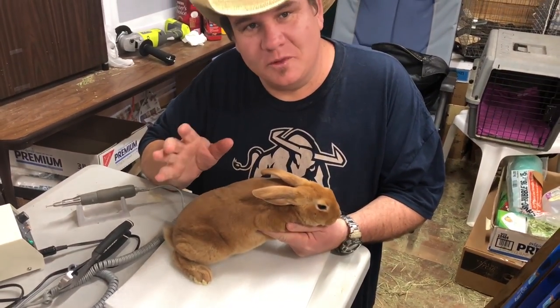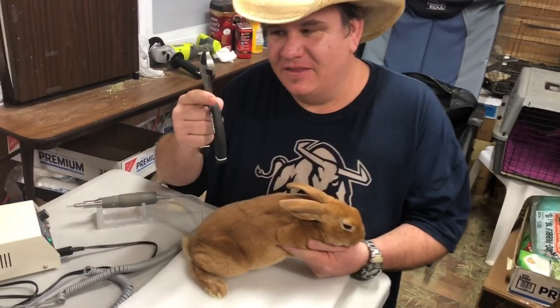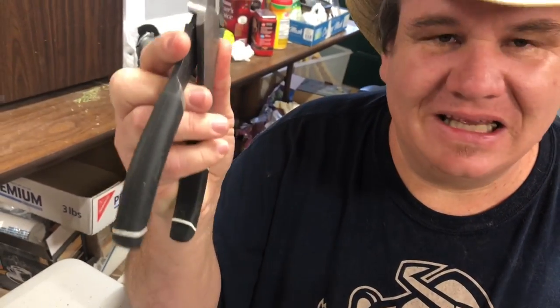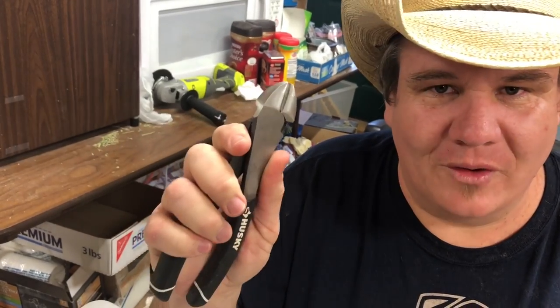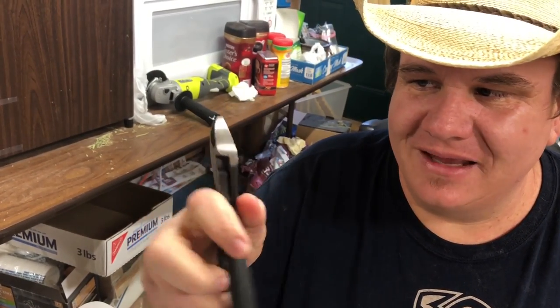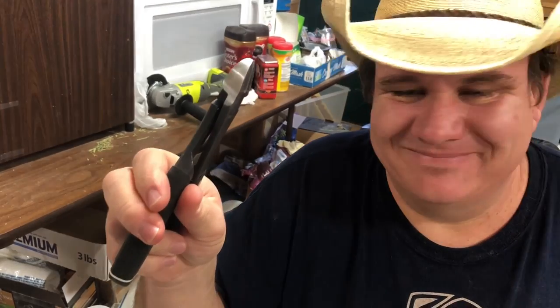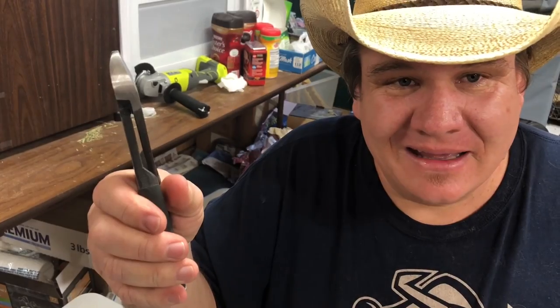I want to talk about what I'm going to do before I do it. I don't know if you've looked at other videos — this right here is a pair of pliers. Please don't use pliers. I've seen more than one rabbit that's had a broken tooth. You put pliers on a tooth and clamp down, it'll break the tooth a good percentage of the time, allowing bacteria and future problems. Bad idea.